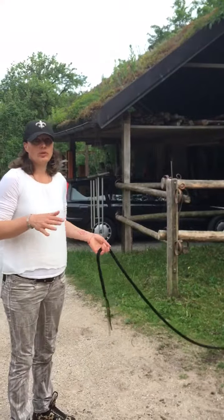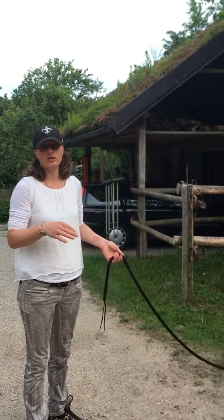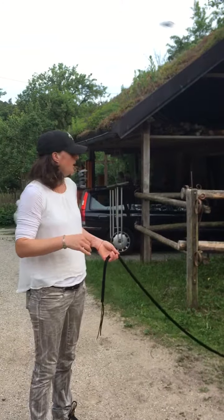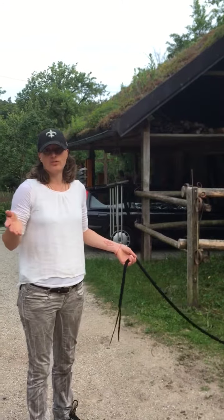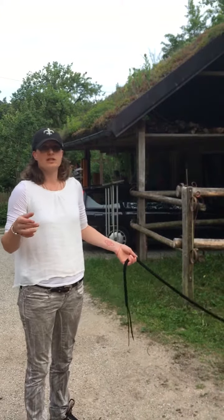And with time, they get more and more comfortable with me going there when they are lying down, and they will also accept it if they are down. Then you can even progress further and get on them and let them stand up, or teach them to sit.